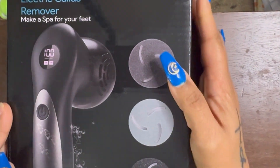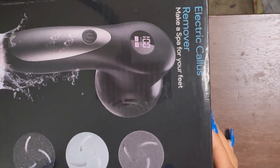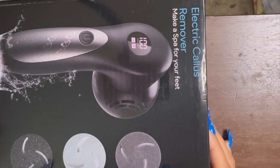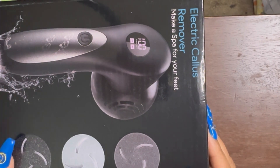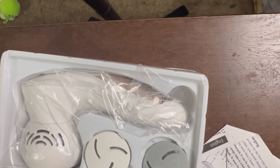The last item is the highlight of this video. It is an electric callus remover — it says 'electric catalyst remover' but it's really for your feet, like those kits they use in pedicures with the rough part for dry skin. It's the electric version of that. There are three different grits: light, medium, and coarse.